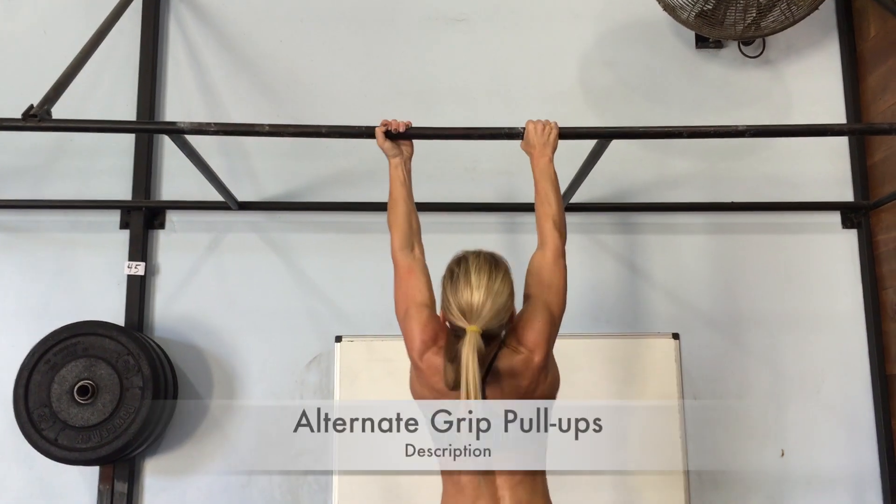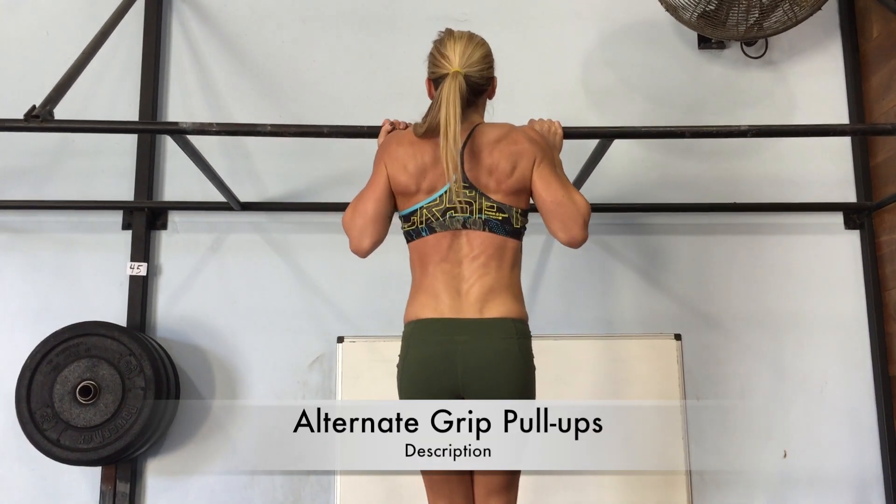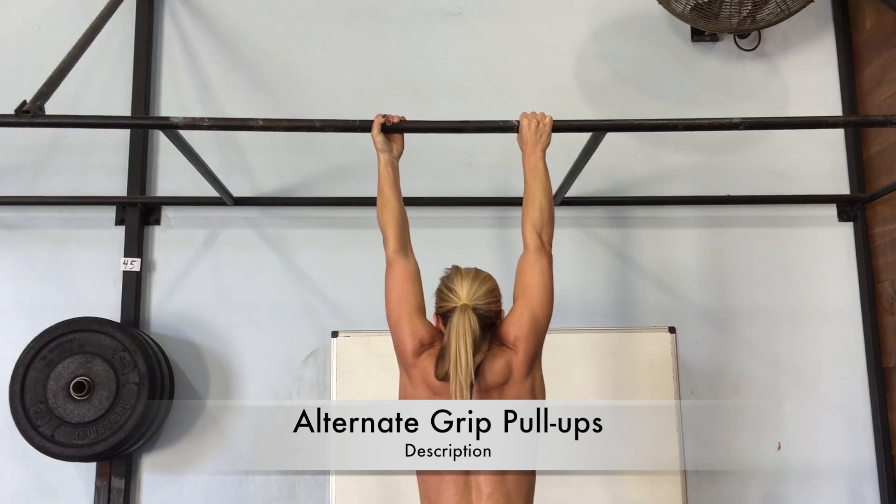You also see alternate grip pull-ups — this is another option you can do on either arm.